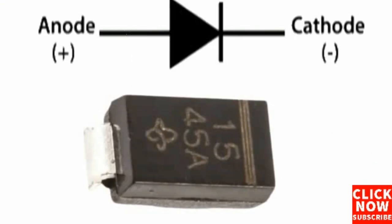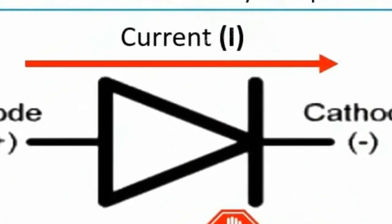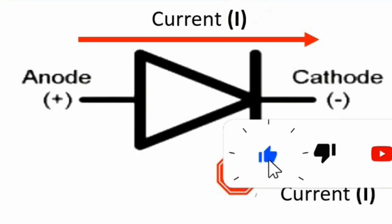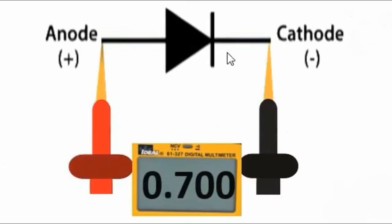A surface mount diode (SMD diode) has two metal clips which allow it to be soldered directly onto a printed circuit board. The diode symbol has two terminals: the anode (positive) and the cathode (negative). Current always flows from anode to cathode, from the positive terminal to the negative terminal. On a real diode, the bar marking indicates the cathode, and the other side is the anode.